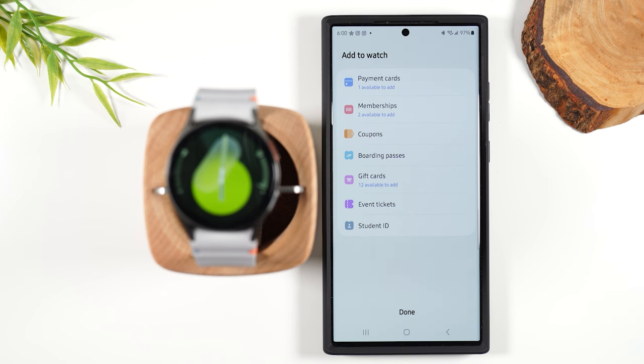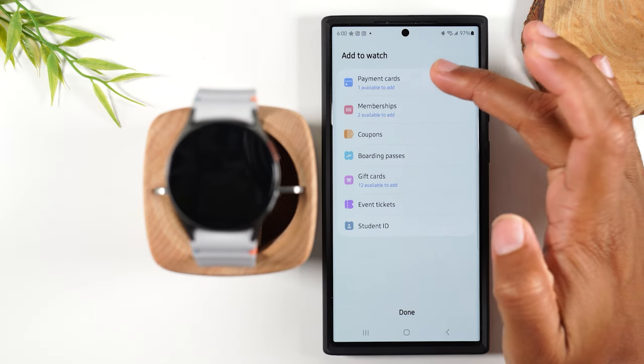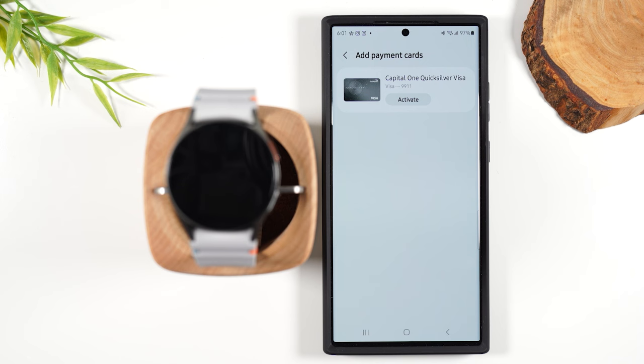My account is already set up, so it may ask you to do a few more things first, but you'll want to go to Payment Cards. I already have a credit card synced to my account, so all I need to do is hit Activate to add the card and I'll be good to go.